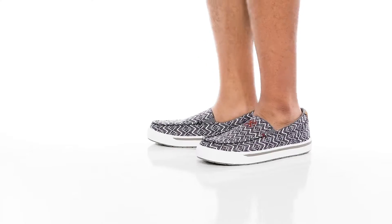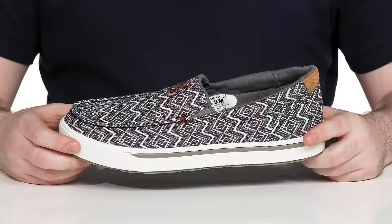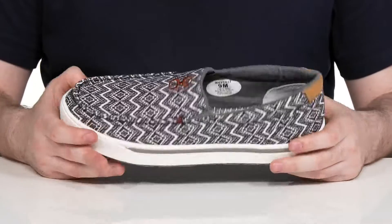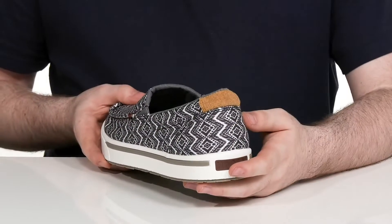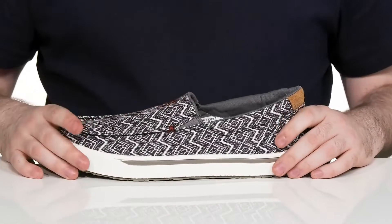Enjoy some easy and reliable style with comfort in this silhouette from Twisted X. This easy slip-on loafer has a western style look with its textured upper. It's super breathable with that canvas material, using a patch of suede in the heel for further style.